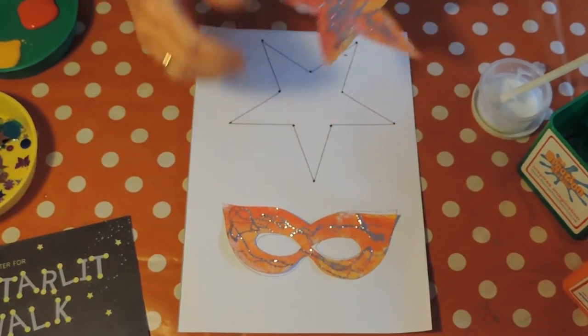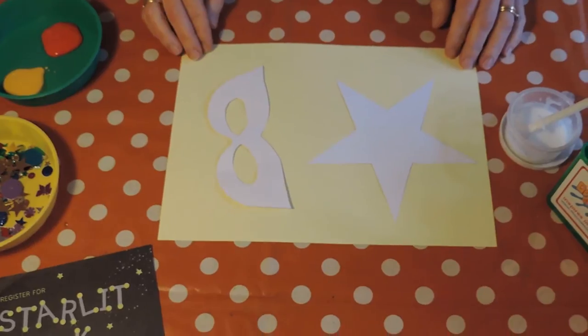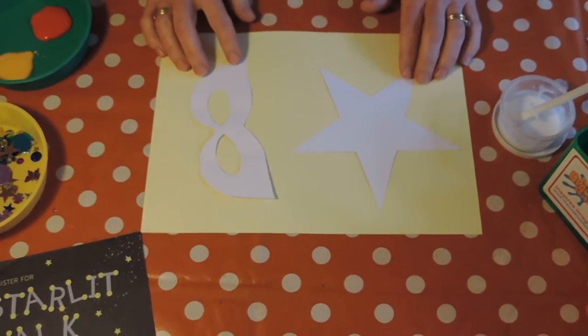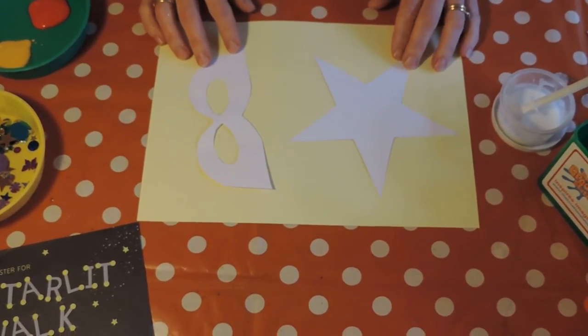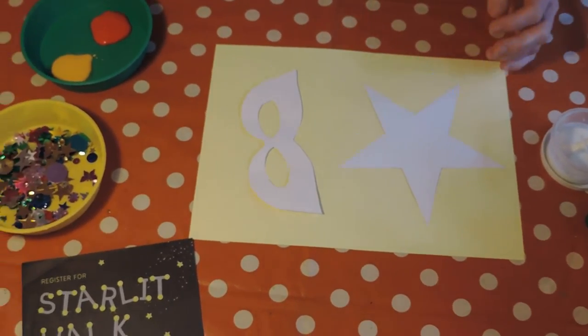So the first thing is you will need to cut out your shapes. You can decorate them however you like. I'm going to use some paints, but you could use felt pens or crayons or colouring pencils if you've got them.